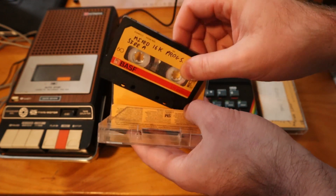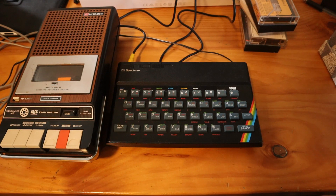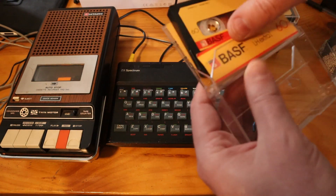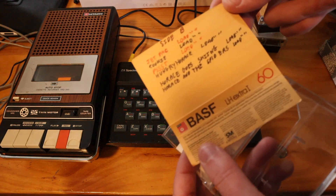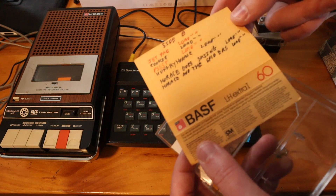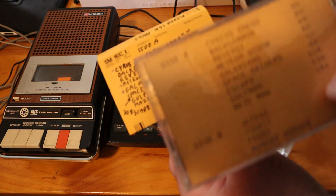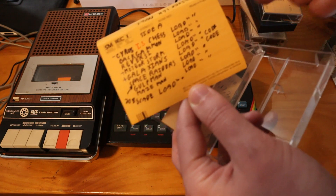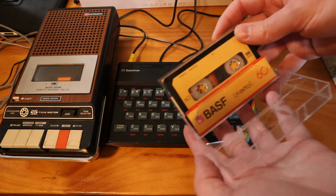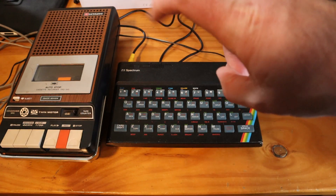This one here just says Rubik's Cube on a label, but there's something underneath it as well, so I don't know if this was written over. Side B also shows Jetpack, Cookie, Psst, Hungry Horus, Horus Goes Skiing, Horus and the Spiders — so it looks like the same list of programs. Maybe they copied it onto another tape. Of course, if you had a cassette player with two cassette slots, you could pretty easily record from one to the other — a very easy way to back up your games.